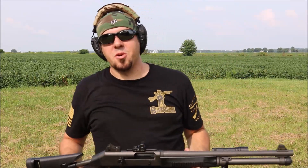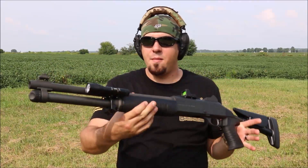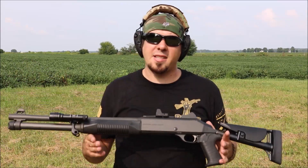What's going on guys, hope everybody's doing well. Today we're going to be talking about the Impact Weapons Components light mount for the Benelli M4. We're out here at the range and I'm going to get some good footage running this gun with the light on, then we'll head back to the house and talk more about this setup.